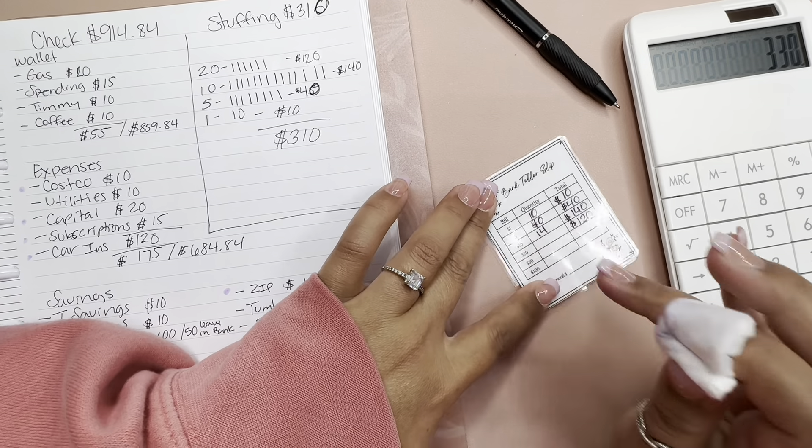First video and I'm already messing up the calculations! But there we go — $310 is what we'll be going to the bank to get. That is it! I hope you guys enjoyed this video. I know it was a mess but bear with me, it's my first video doing this. If you liked it give it a thumbs up, leave me a comment, and I'll see you all in the next one. Bye!